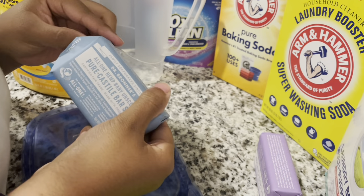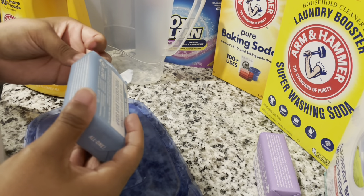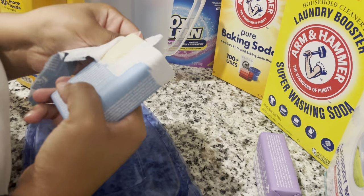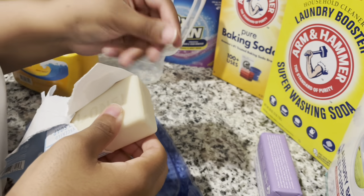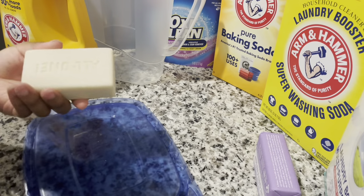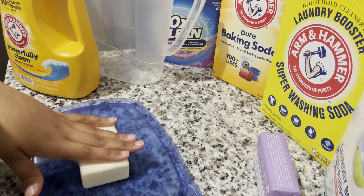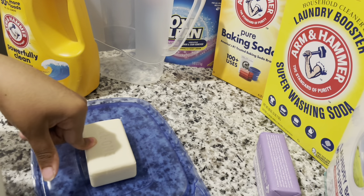So there are two ways you can do the soap — you can either grate it, or you can microwave it. I'm going to microwave it because I want to see it puff up. Apparently it does something really cool: it puffs up and turns into flakes, which makes it smoother and less work to put it in the container. I'm going to chop it up and then put it in the microwave for two minutes and thirty seconds.